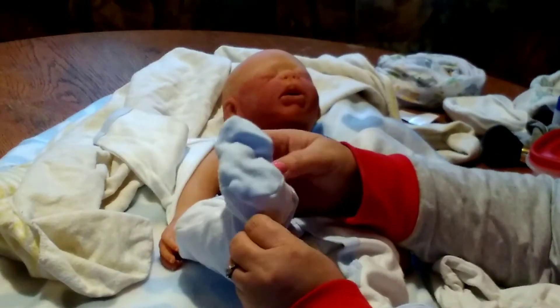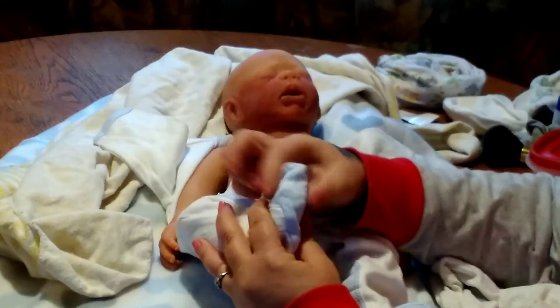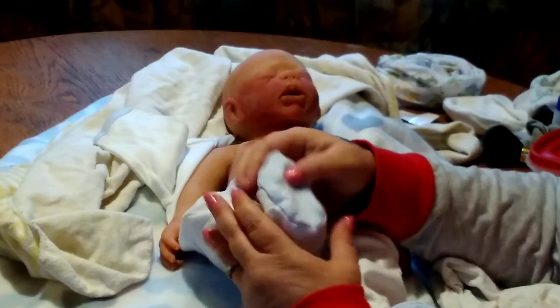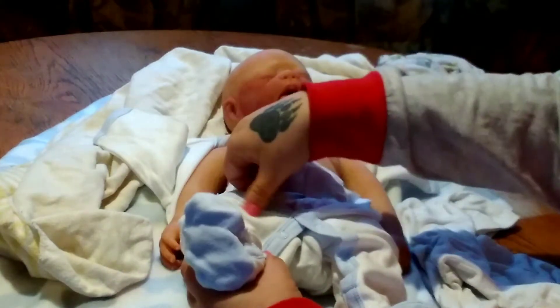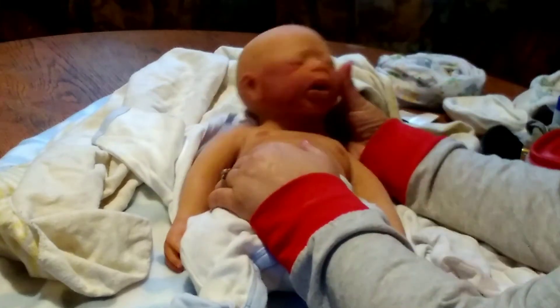Silicone's a lot harder to put clothes on than the regular reborns, I'll tell you that. You've gotta watch your little fingers and toes, make sure you're not ripping.